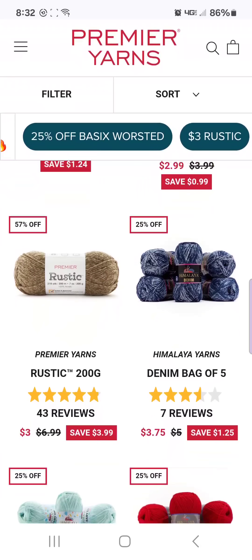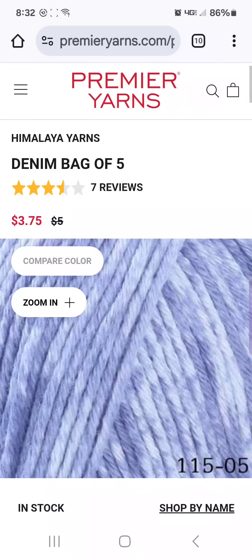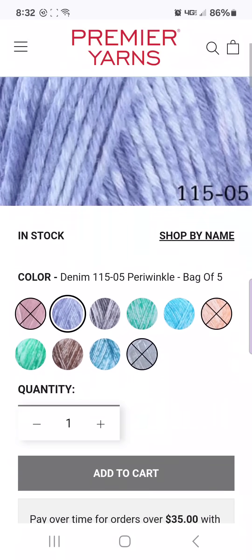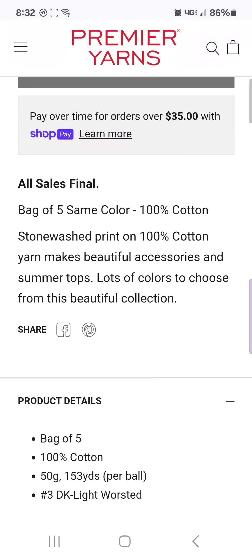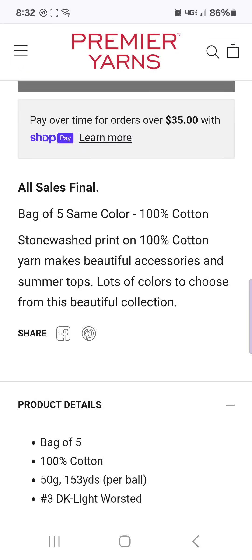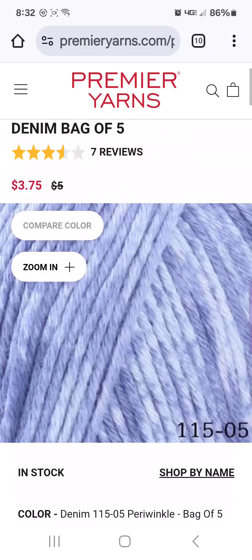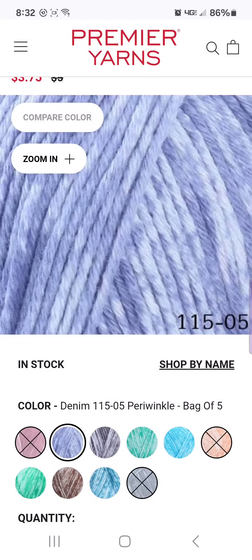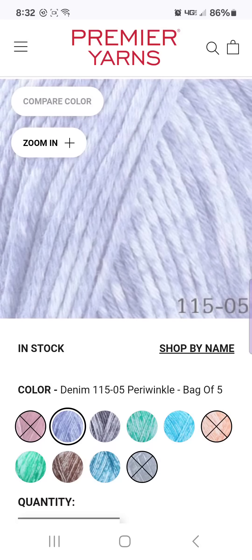I have also showed this denim yarn — this is a really, really killer deal. $3.75 for five balls of yarn, and the balls of yarn are a thin DK weight but they're 100% cotton. They are 153 yards per ball — 153 times five for $3.75. And it comes in these beautiful colors. Look at this — it's meant to look like acid wash denim. And I have featured this on the channel in the past.